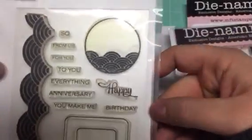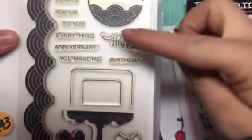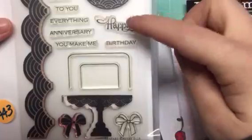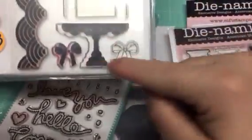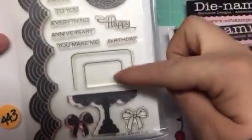Then you will get this Avery Elle Fanfare set. It says: just so, from us, for you, to you, everything, anniversary, you make me happy, birthday — so a lot of different things. There are really pretty bows, a really nice scallop that you can color, and then a cake image where you can stamp images on the cake, plus a little extra image. So that one is by Avery Elle — you're going to get that set.